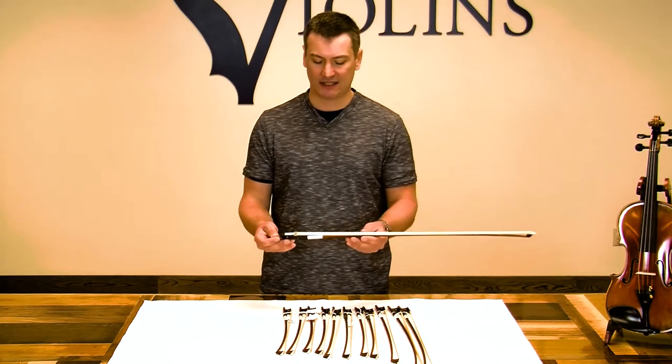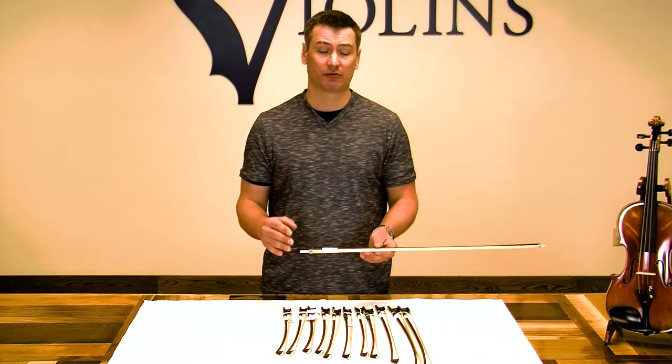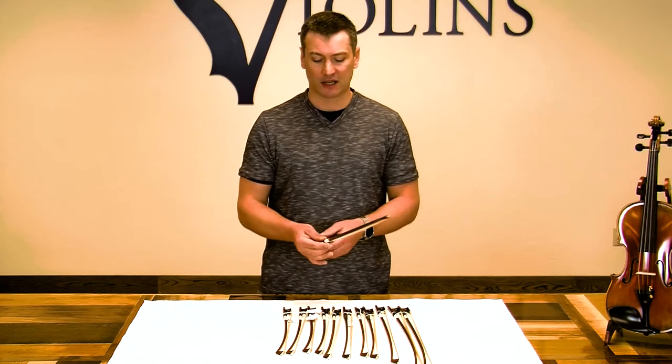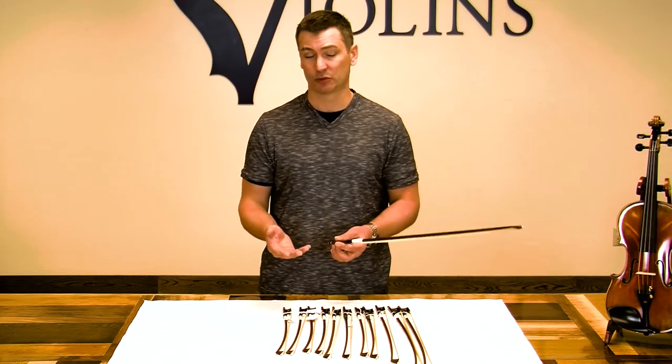So when you add all that together, you get a bow that's made out of the proper materials. It's inspected by Kennedy Violins before we send it out, and it's covered by a warranty. It's a great beginner bow, and even intermediate as well. If you're looking to spend as little as possible, you just can't beat the Giuliani Brazilwood bow.